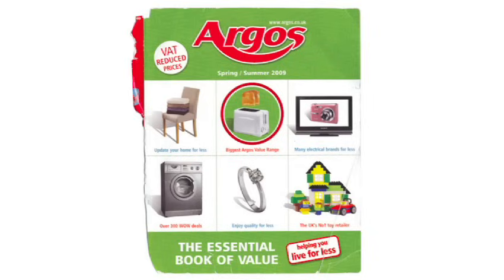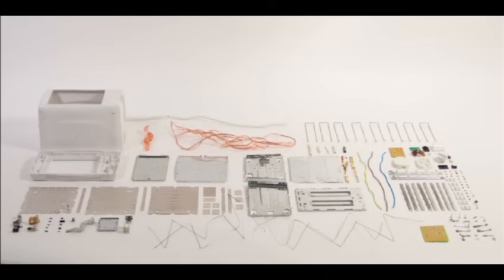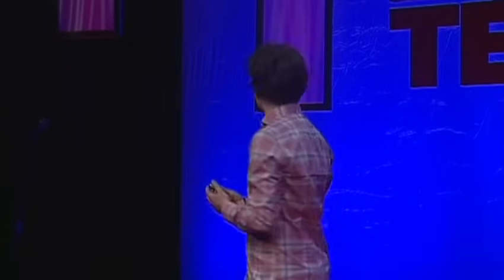Working on the idea that the cheapest electric toaster would also be the simplest to reverse engineer, I went and bought the cheapest toaster I could find, took it home, and was kind of dismayed to discover that inside this object — which I'd bought for just £3.94 — there were 400 different bits made out of 100-plus different materials. I didn't have the rest of my life to do this project; I had maybe nine months.